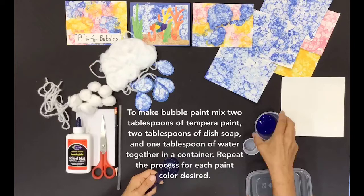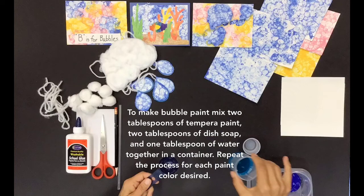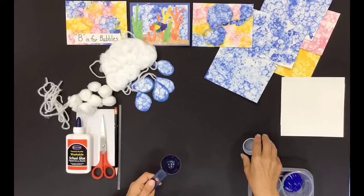To make bubble paint, mix 2 tablespoons of tempera paint, 2 tablespoons of dish soap, and 1 tablespoon of water together in a container. Repeat the process for each paint color desired.